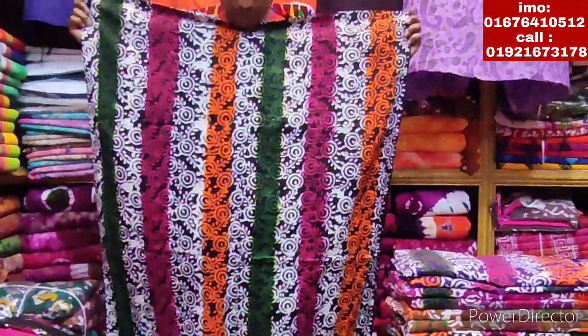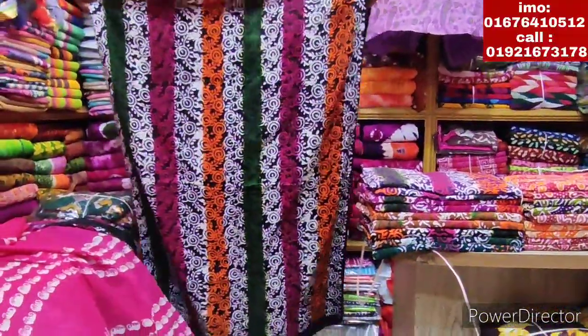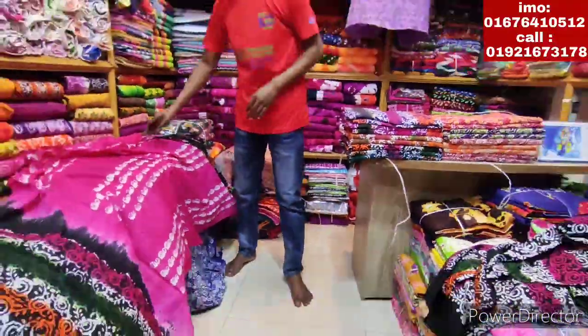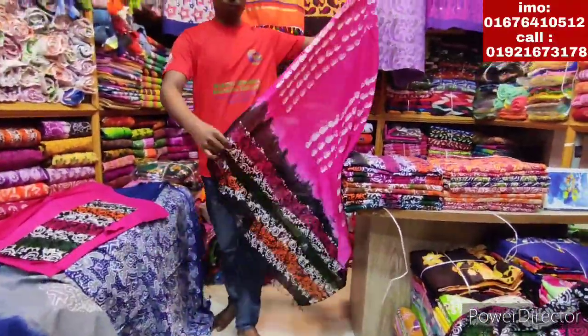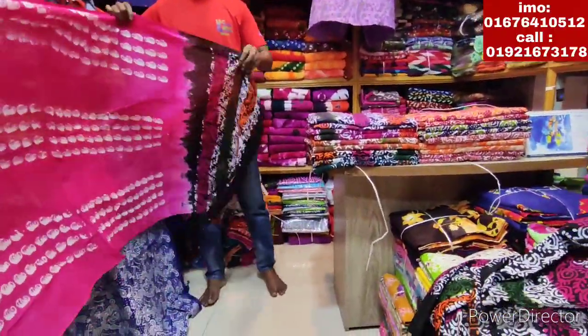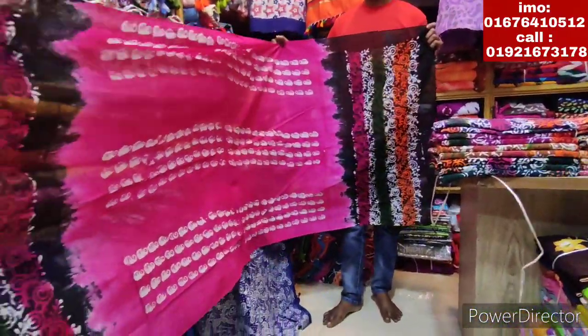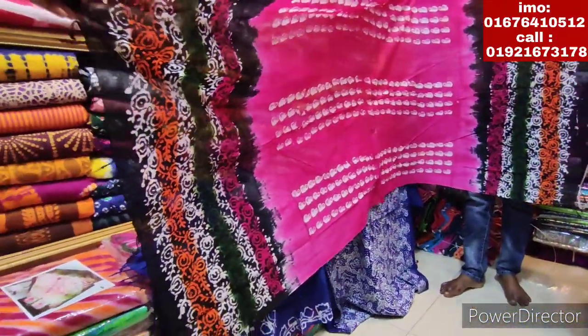It is very nice. It is just a body. The front side is with a black side. The design is very nice. The back is very nice. It is a J-color and a pure vatic. This is a clean color.